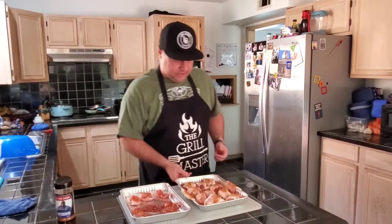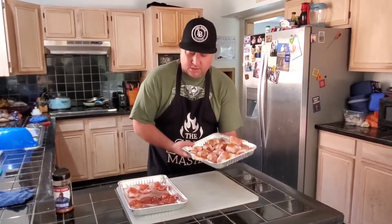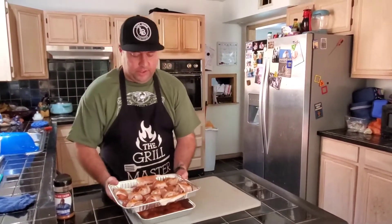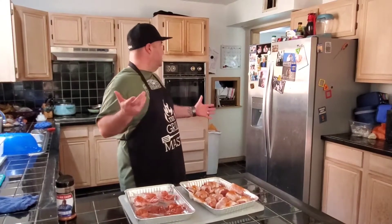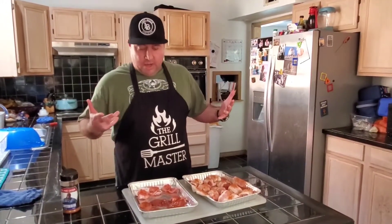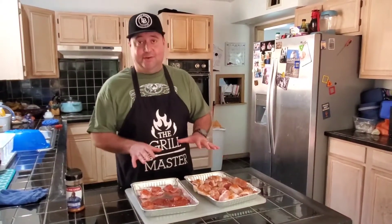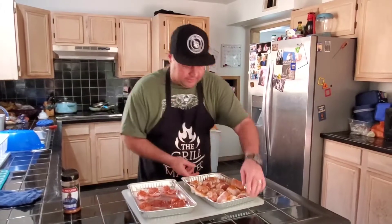We're going to take these out to the smoker and get fired up. I bought a special rack to do this and it's supposed to arrive today, but I was just a little too antsy to wait for it. It's supposed to be here by nine. Once that product gets here, we'll try this again — especially if these turn out really good and they're a killer, we'll try them again on the rack. But since it hasn't arrived yet, we're going to try it on this and see how it goes. Let's go out there and get them on the smoker.